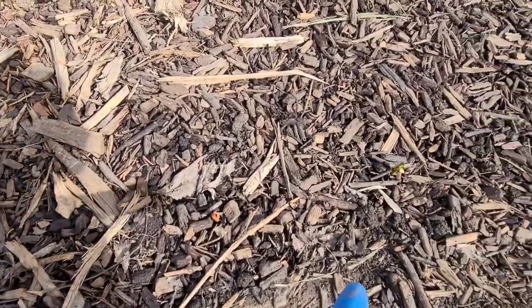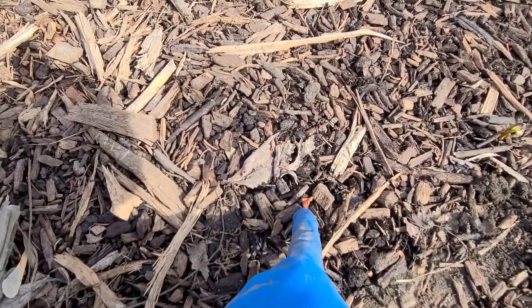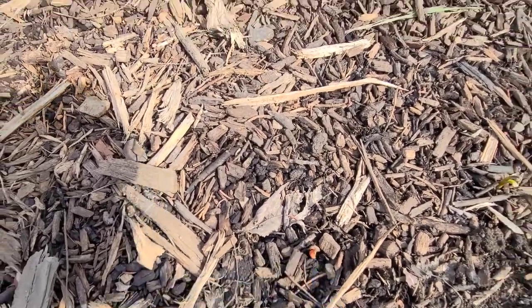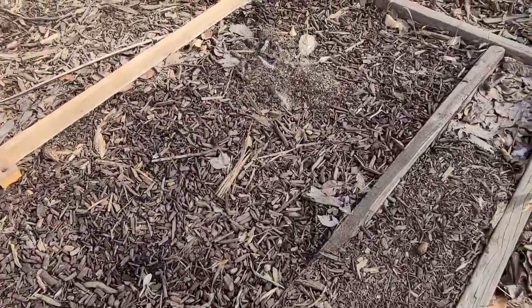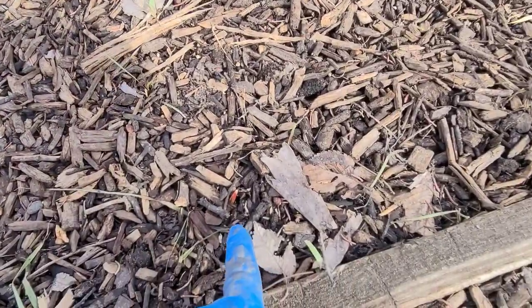My garlic is growing — but look at the color. I think maybe in the fall it turned orange. So my garlic is trying to grow; I can see another one right there.